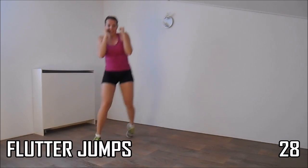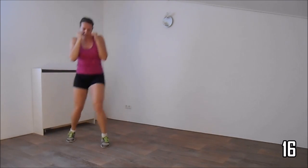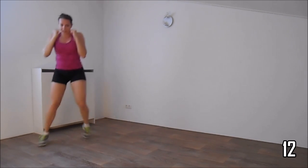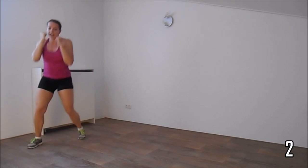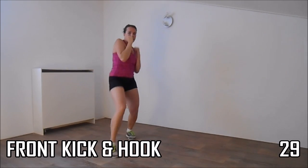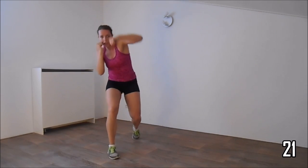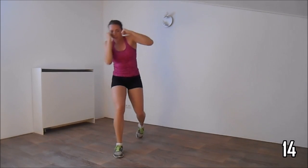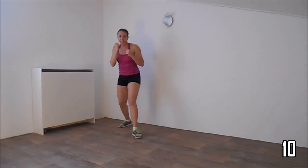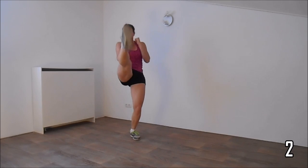Front kick hook, just a few more. And the next exercise is the front kick with hook. Last one. Get ready — hands up, front kick hook. With the hook, your elbows are shoulder high. Keep your other hand up and your elbows against your body. Just a few more. And the last one. And the cardio.